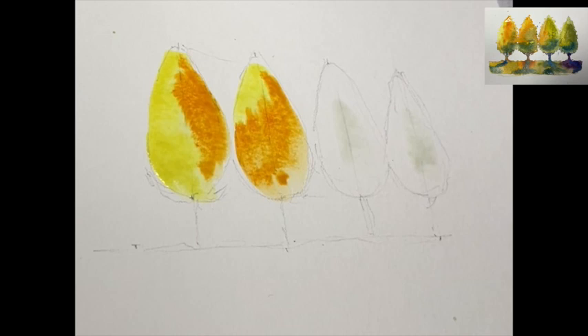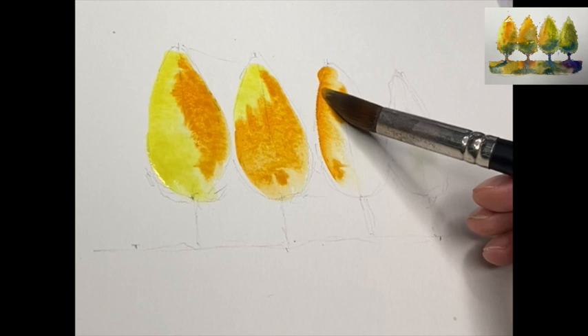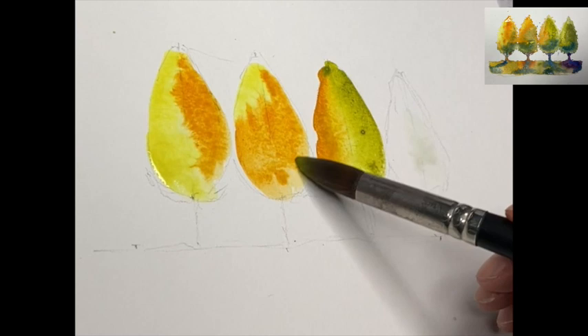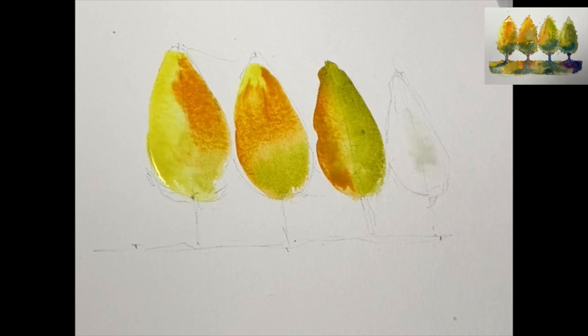On the opposite side we're going to put some cad orange in — just the first one, and the second one. More cad orange than lemon yellow. Third one starting with cad orange. And then Big Brian will dollop some sap green along the other side. Look at the way that blends — that is amazing.